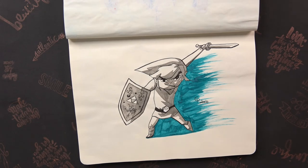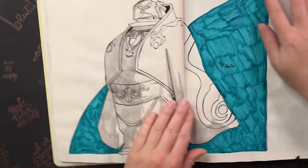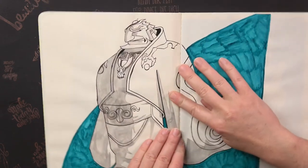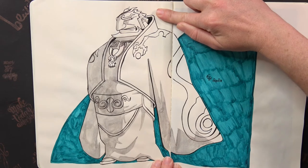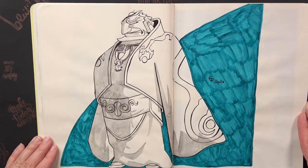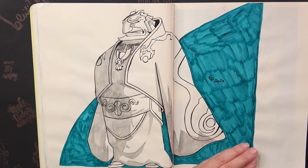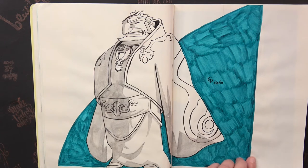The next prompt was Link himself — here we have him in action. Then the next prompt was Ganon or Ganondorf, so I drew Ganondorf from Wind Waker. That was very challenging because of all the details and very time consuming. I had a hard time finishing it by midnight, since I work all day and only start drawing in the evening — time is limited until midnight.